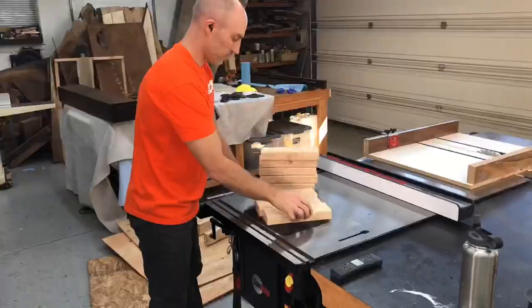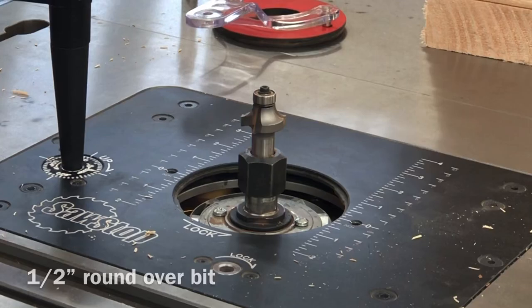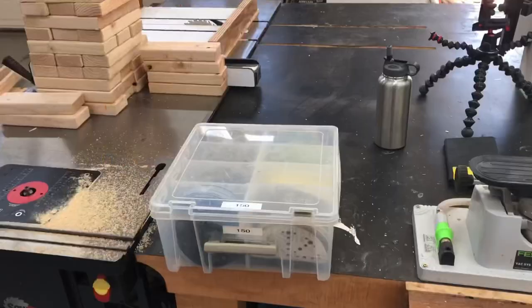I wouldn't try to keep the kids busy on the miter saw, because what you're going to need here is 54 10.5 inch long pieces. And technically you could be done right here — you have a complete Jenga set, it's ready to go. We're going to make ours a little bit nicer, and we're going to start off with the half inch roundover bit to get those sharp corners rounded off.